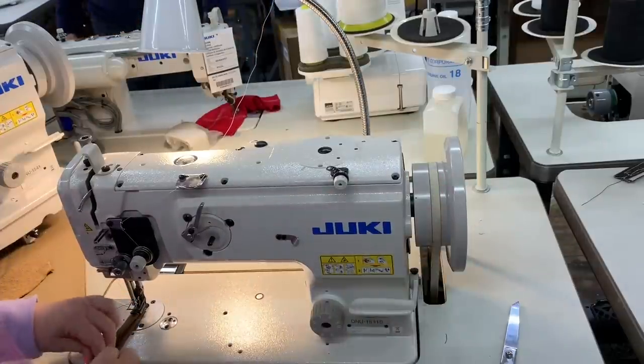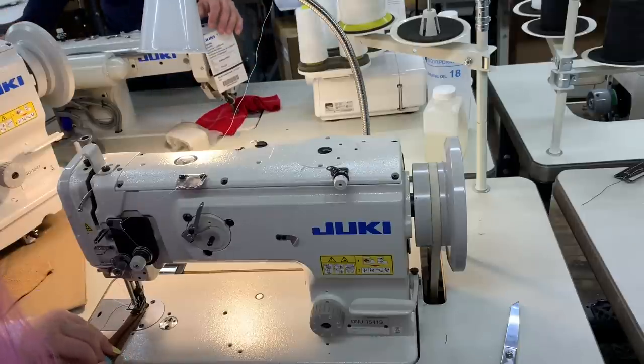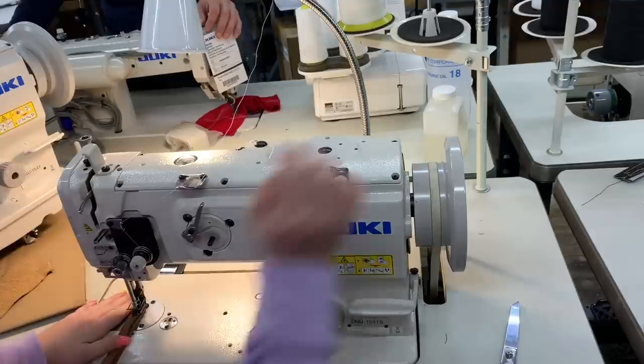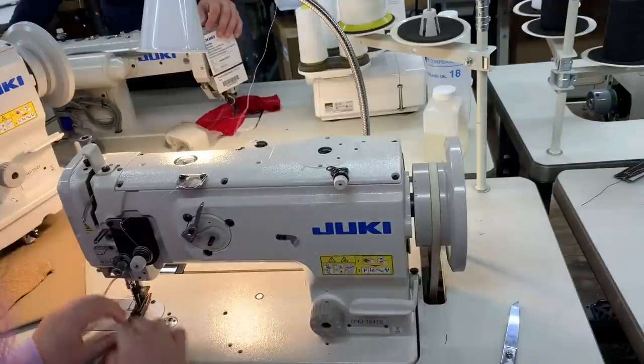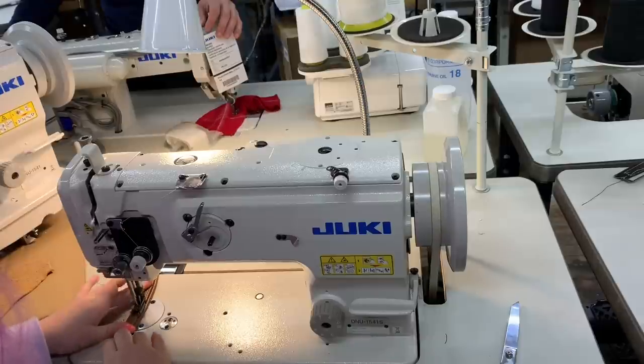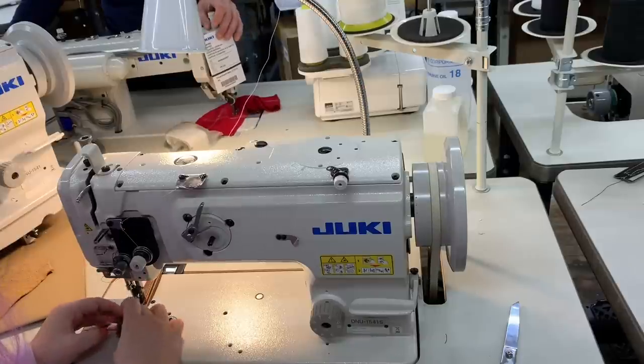Lauren's from downstate Illinois, so she came up here for the weekend and we need to do some sewing.